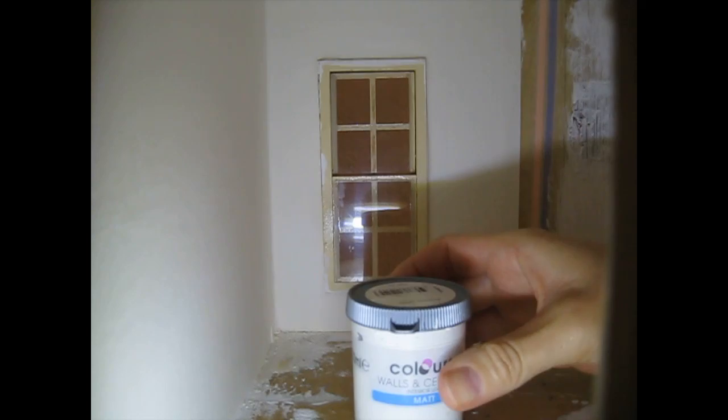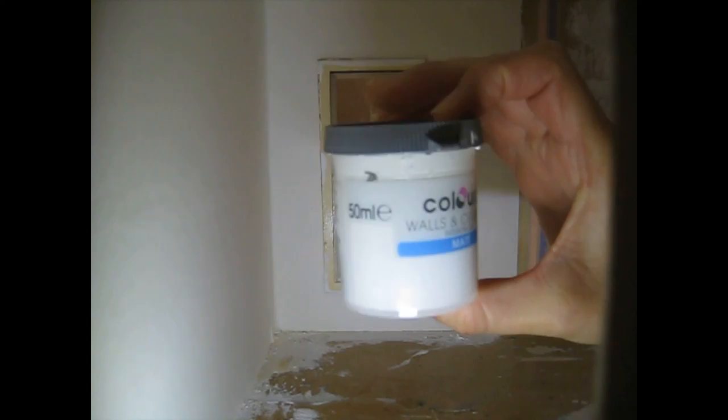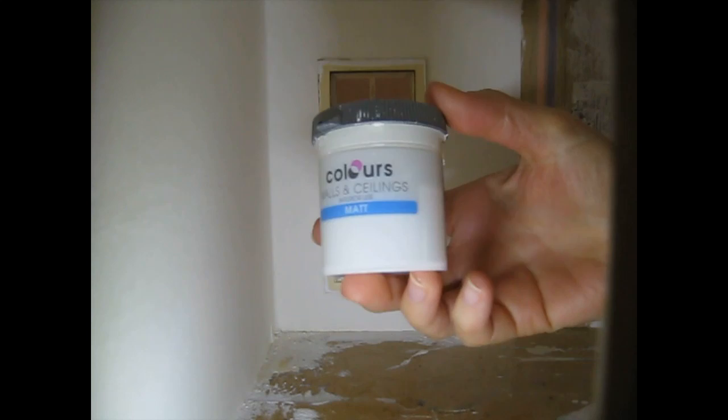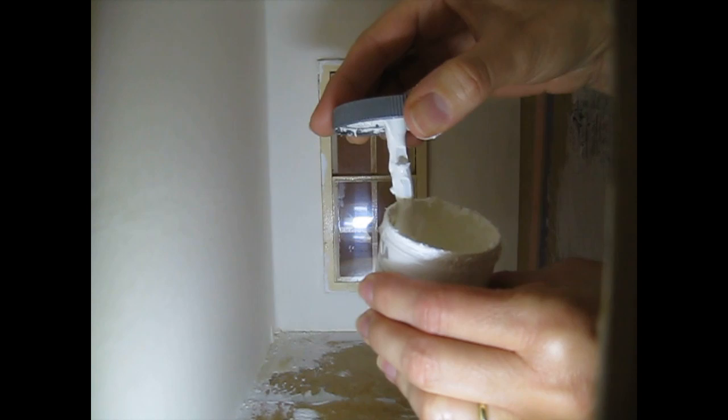For the window, coving and skirting, I'm going to be using this antique white paint - not quite a bright white, more of an off white. I had two pots of this and both had gone a little bit dry, so I mixed them together and added the tiniest little drop of water. That's now a nice consistency.